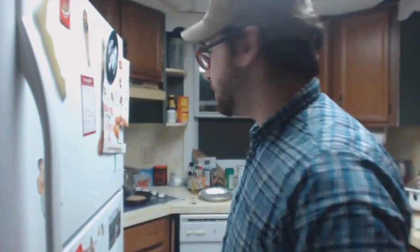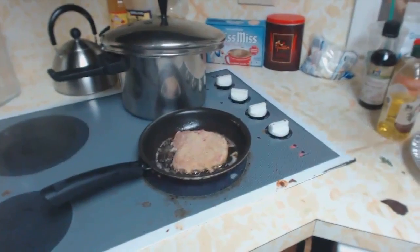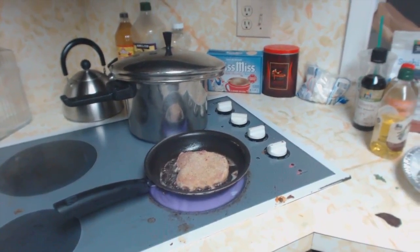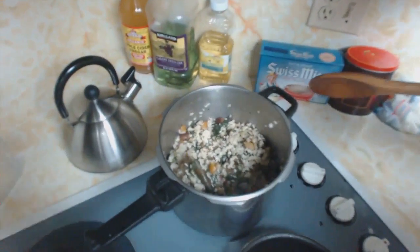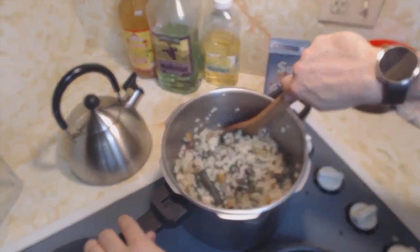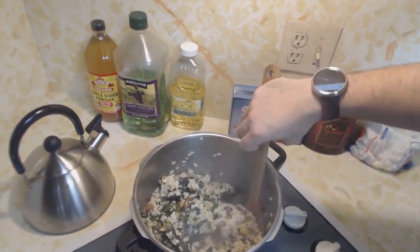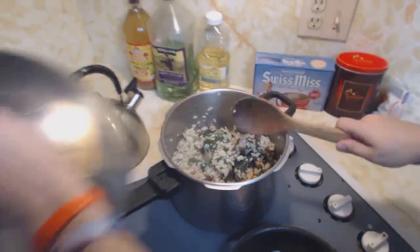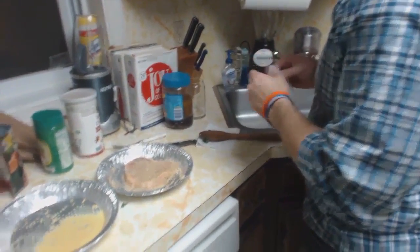We now rejoin your regularly scheduled program. While you were having cat time, I moved the rice off of the heat. There it is — it is definitely done by now. We can get a nice look at our beautiful pot of chestnut rice. That was the heavens shining a light from above onto a beautiful chestnut rice. I'm excited to eat this.